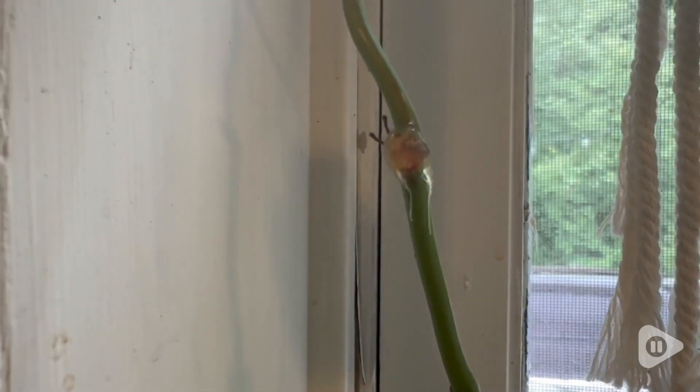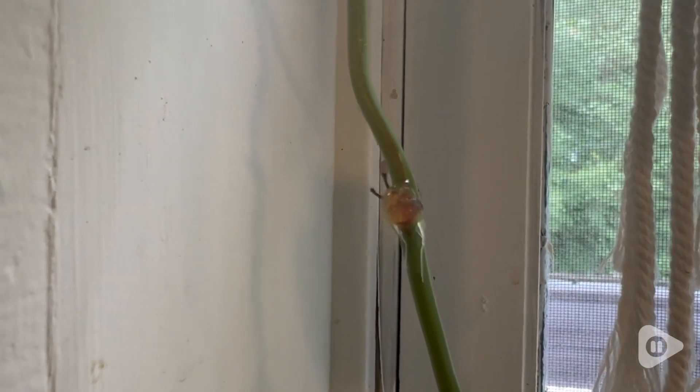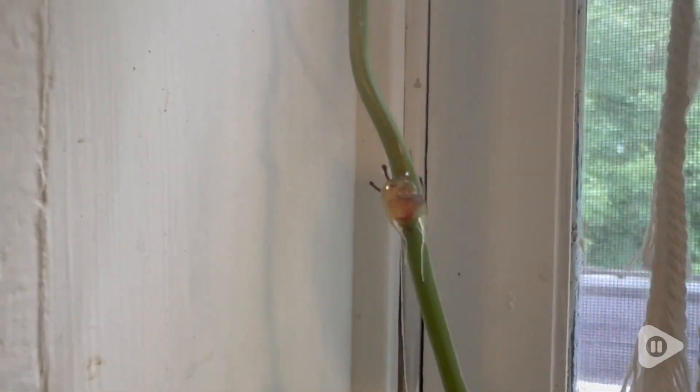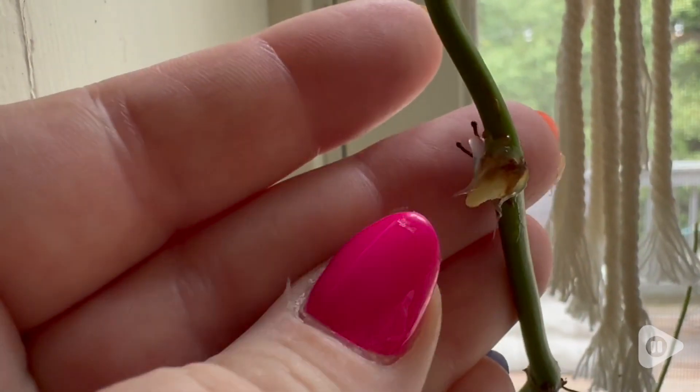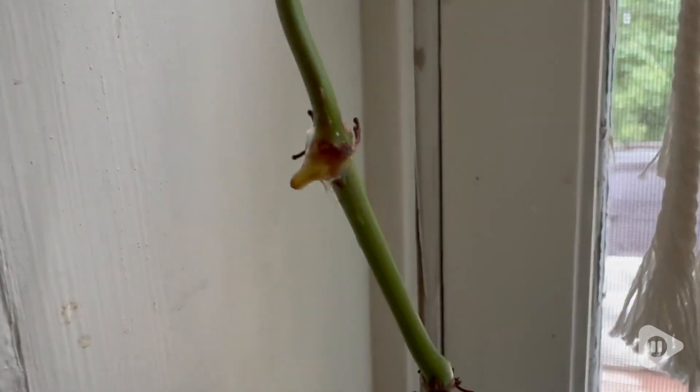It is so easy to use. You just find a node, pop this off, apply the paste, and you can see with this plant after about a week I had a little root start growing.